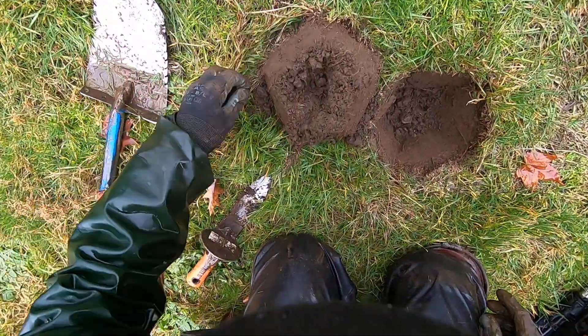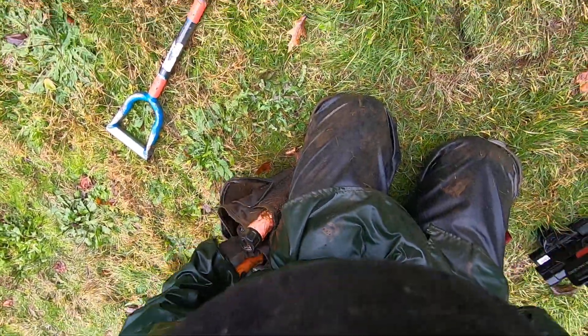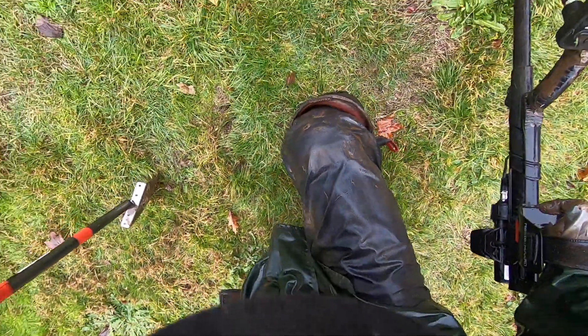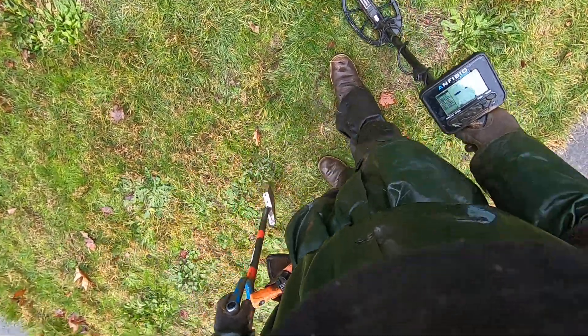I kind of had a feeling it was going to be a war nickel — I was hoping it would be. But I can tell those war nickels, man. They just have that certain squeak to them, man. I've gotten a lot of war nickels with this Amphibio — this is just deadly on the war nickels, man. I've gotten a lot more.